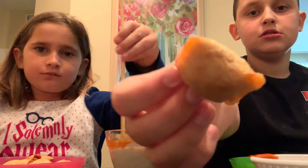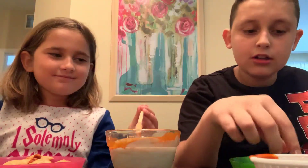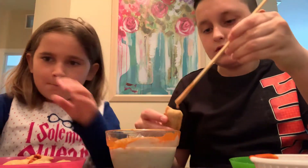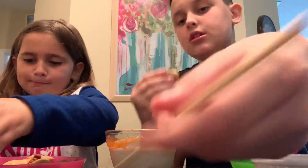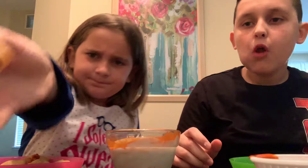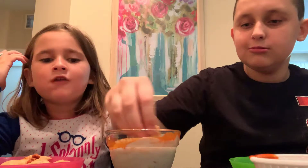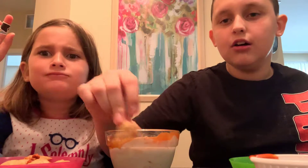Y'all want a bite? You ate the whole thing — oh my god! Stick it in there, get some sauce in there. You guys want a bite? How dare you take a really big bite! I know it's good and all, but you don't have to take our food — we gave you a tiny bite and you ate the whole thing.